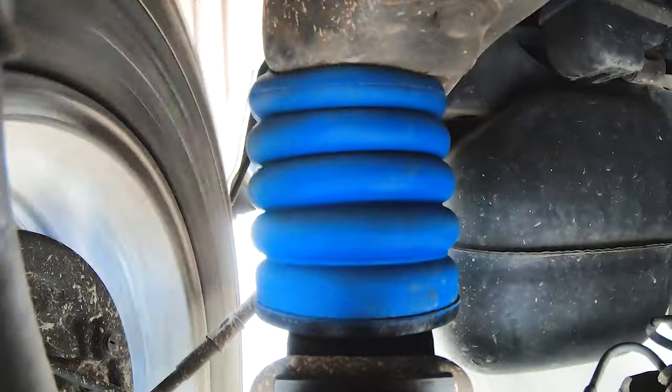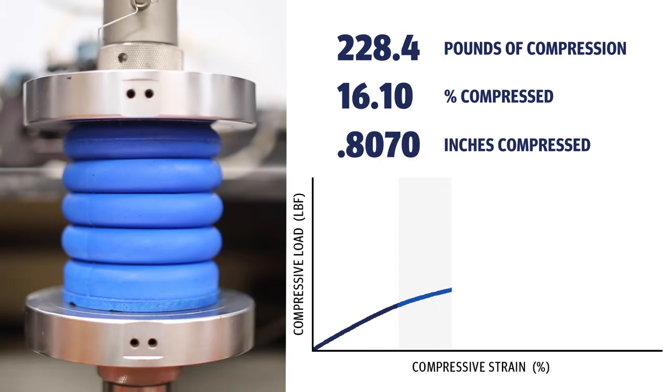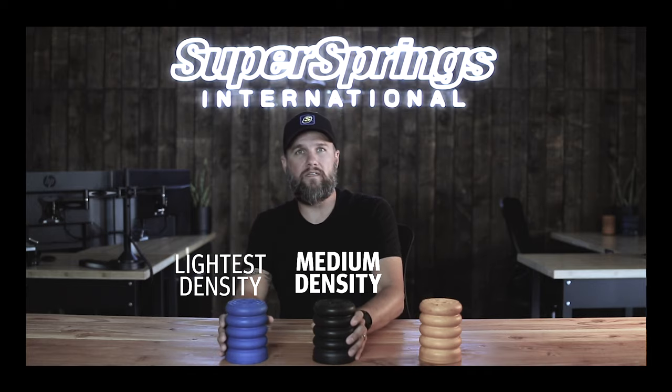Because they're not rubber, they perform differently. Sumo Springs are a progressive spring, engineered and designed to come into contact much sooner than your factory bump stop, providing load support, reducing body roll, stopping rear end sag, and taking vibration out of the chassis. For a more in-depth look at the Sumo Springs product, check out the video in this series on the Sumo Springs colors and densities.